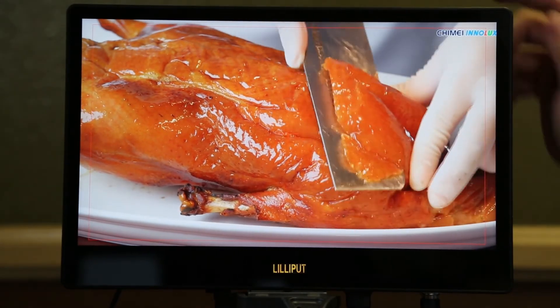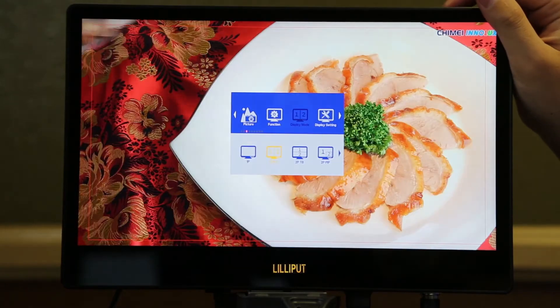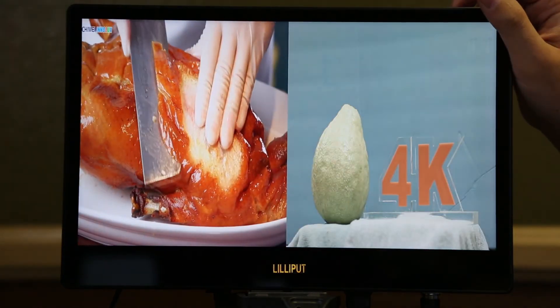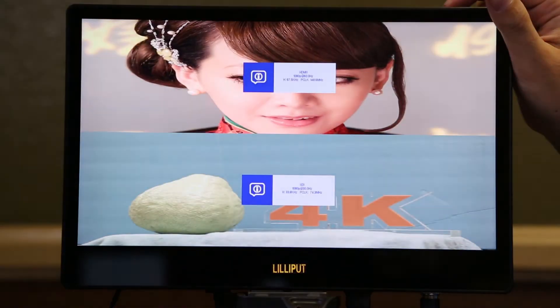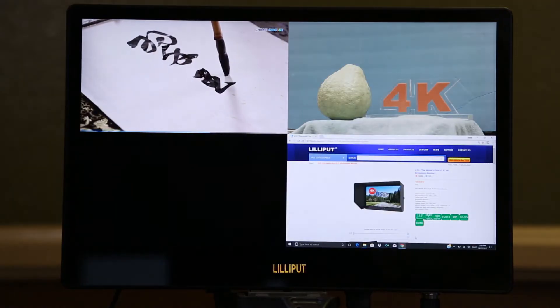The A12 is able to split the screen into several display modes. It can split into two displays of left and right, top and bottom, 2P tip mode, and into four displays.